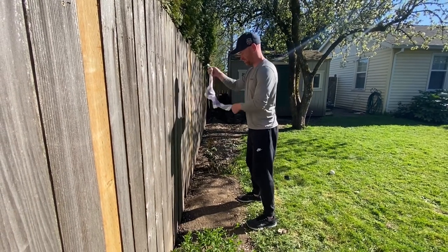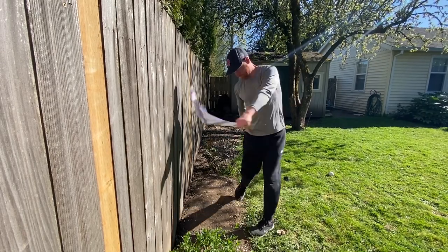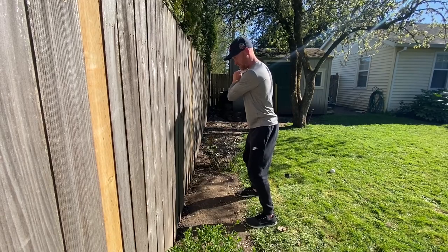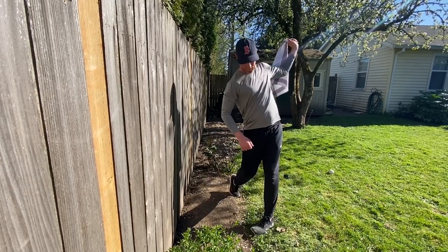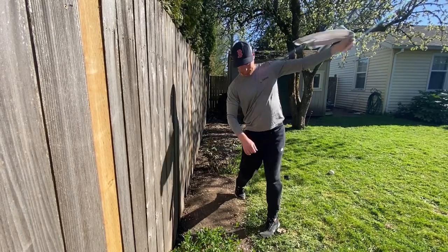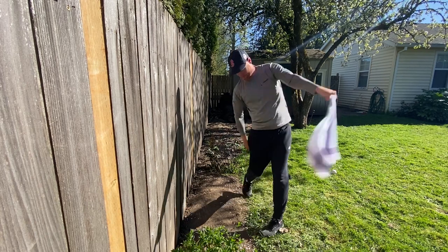Stand just close enough so that the very end of the towel touches the wall. Hold the corner of the towel in your bottom hand. For right hand hitters, this will be your left hand. For lefties, you will hold it in your right. Now swing the towel the same way you'd swing a bat, and try not to hit the wall. The point of this drill is to keep your hands in close to your body to maintain a good, powerful position.